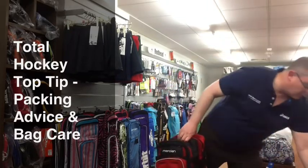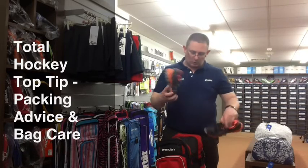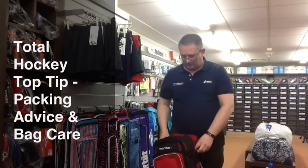The other thing to do is with AstroTurf shoes and sand-filled and water-based pitches, there's always a lot of sand and grit that gets into your clean clothes and the segments that you want to keep clean. So we would also recommend that you pop your shoes in down the back, and there you have it.